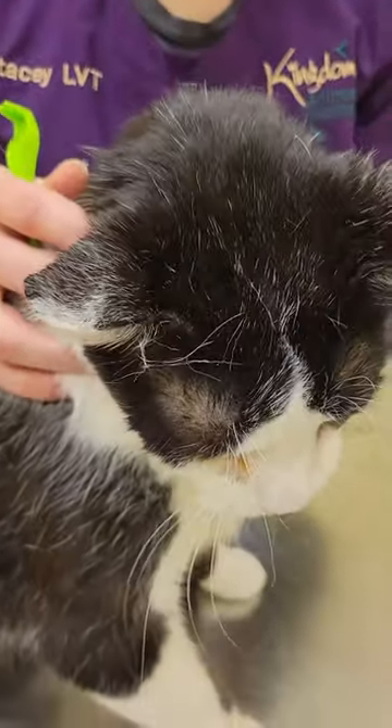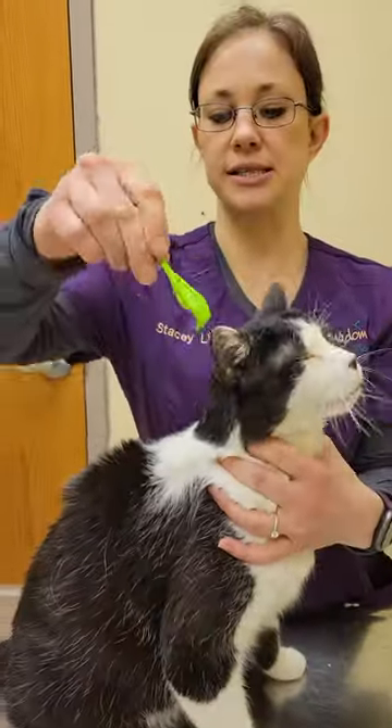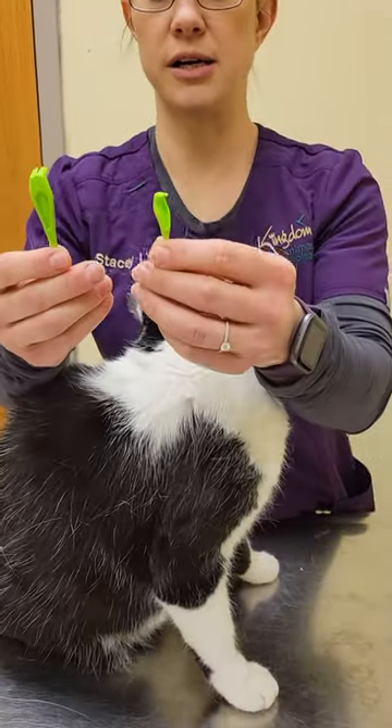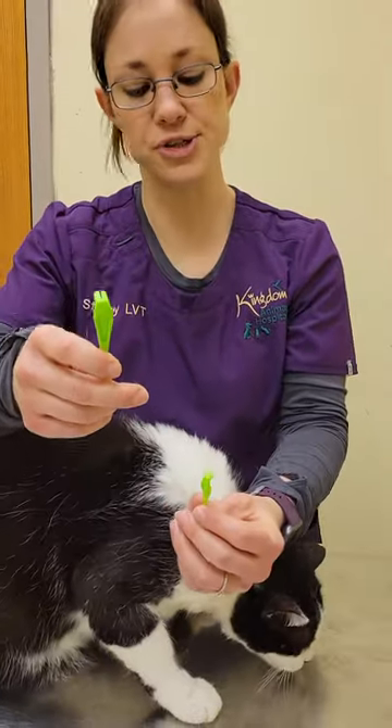This is Hans and he has a tick on his face. First thing I will be using is a tick twister. This is a commercial product that's made to actually remove ticks. It comes in a large one and a small one — the small one you're going to use on a smaller tick, the big one you're going to use on a larger tick.